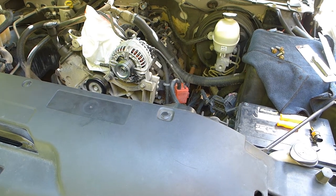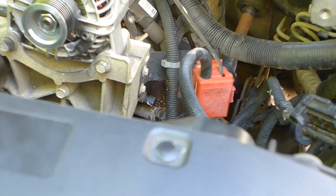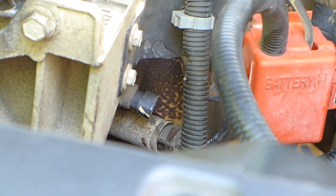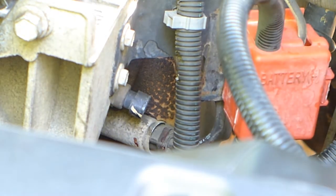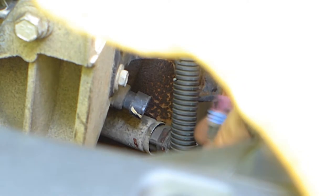Today we're going to be showing you how to swap out your coolant temp sensor. The first step is to make sure your coolant is drained and your engine is cool. If your coolant's not drained when you take this off, you're going to have a mess on your hands — a bunch of coolant is going to start leaking out.